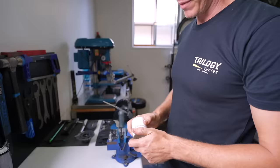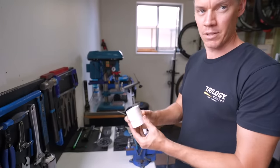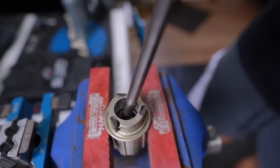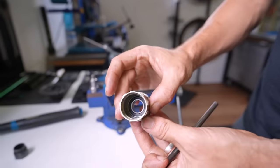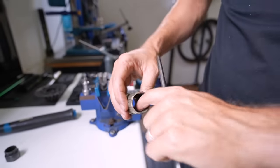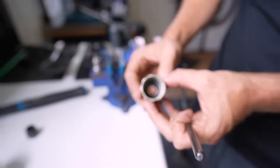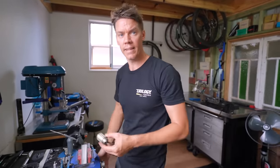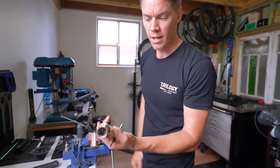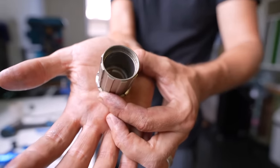Using soft jaws in the vice — or a Delrin/resin section — to avoid damaging the free hub body, Aaron punches the bearings out. An important warning: on some free hub bodies, there's a circlip or retaining ring inside. Many people — and even some shops — have tried to punch the inner bearing out without knowing, destroying it against the circlip. Always double-check for a retaining ring before punching. This particular free hub body has none, so the bearing pushes straight through.